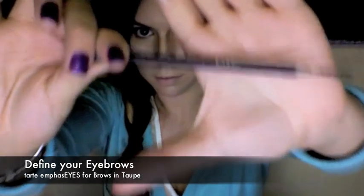Define your eyebrows. Emphasize them enough so they stand out, but not too much that they look fake. Make sure to retain your eyebrows' natural shape. If your eyebrows are short like mine, then elongate them.